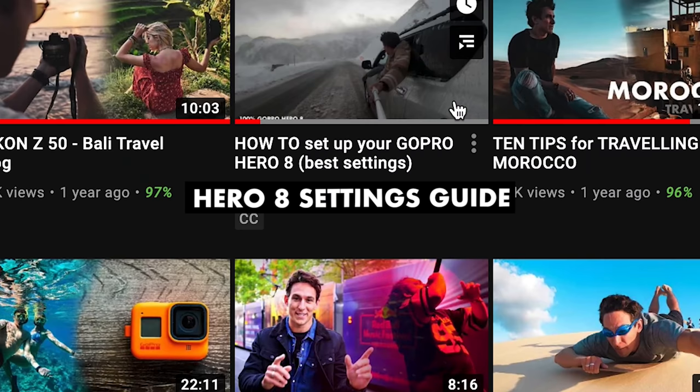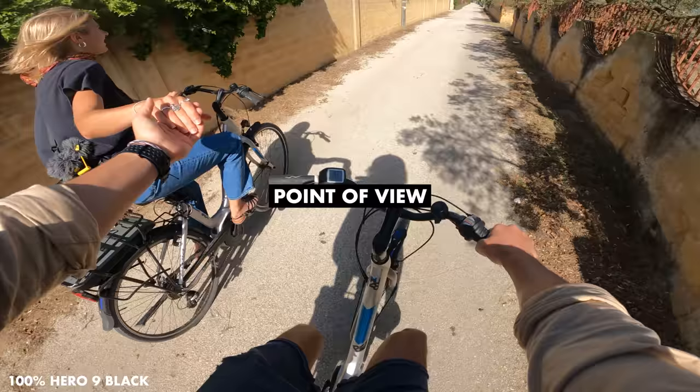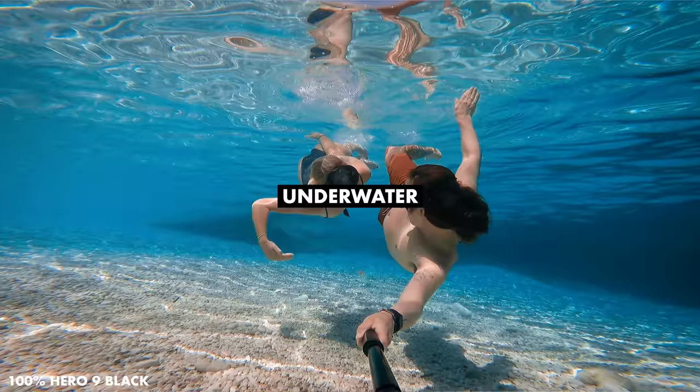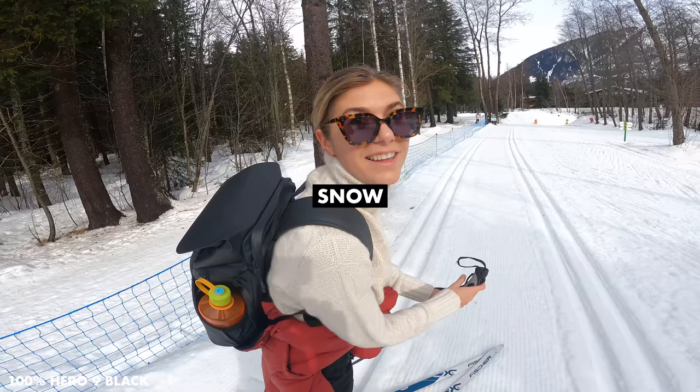This video has been a long time coming. Most of you have probably asked me since I published the GoPro Hero 8 settings guide: can you make one for Hero 9? Sorry it's taken me till now, but today I'm going to be sharing the best settings you can dial into your GoPro to get incredible content for a range of situations — covering point of view, vlogging, underwater, action, and cinematic.